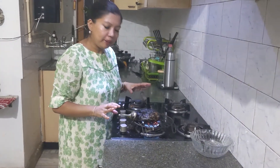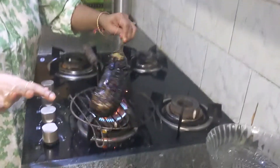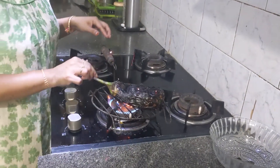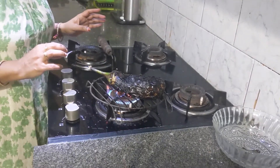Our eggplant is almost done. You can see it is properly charred — well, the skin is charred. What we have to be careful about is this part and the edges — they should be properly cooked. We'll just wait a little more time and then allow the eggplant to cool.